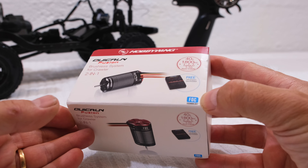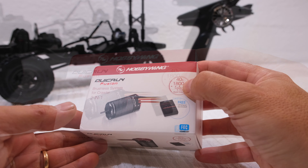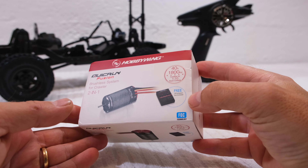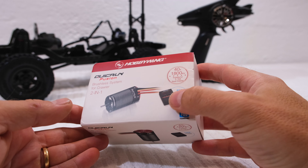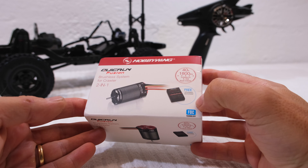Maybe this could be a problem if the space for installation is limited. On the other hand, space can be saved because no additional ESC needs to be installed. As you can see, I have here the 1800 kV version. The system is also available in 1200 kV, and a programming card to set all the parameters is also included.